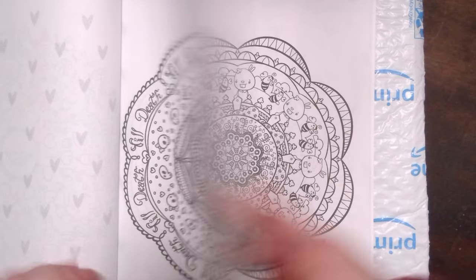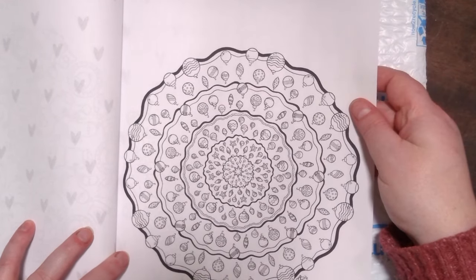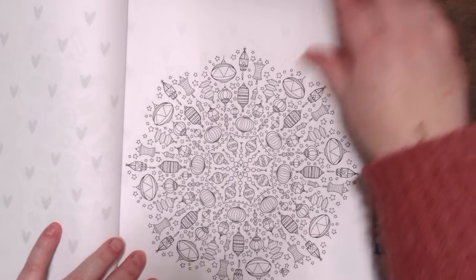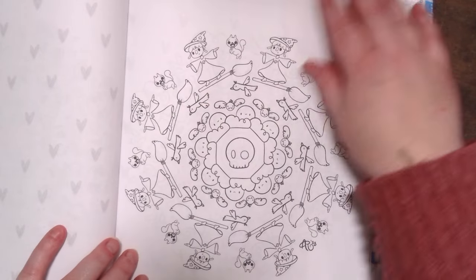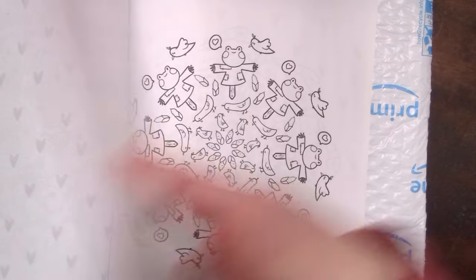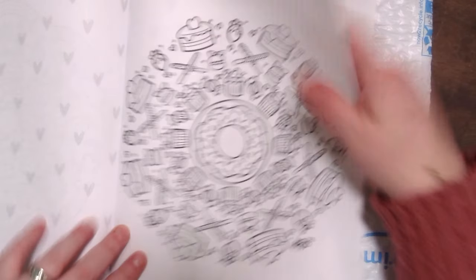Some mandalas just didn't print very well — it wasn't so much quality, more the sizing. The sizing for printing wasn't as good on some, so I just didn't include them. There are also two extra pages, and I'm assuming that's for page count when they're binding it. So this is what it started out with, and it ends up being quite different. I ended up going with what I'd call a seasonal kind of theme — it has the seasons but also some holidays.